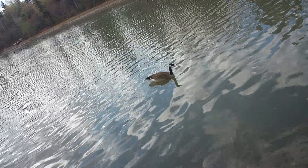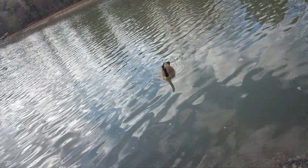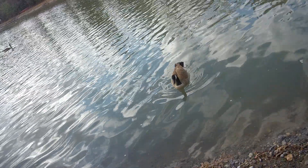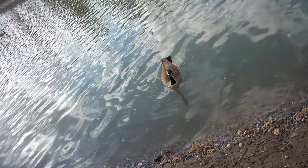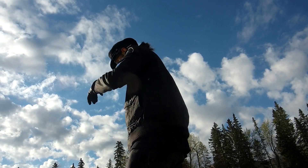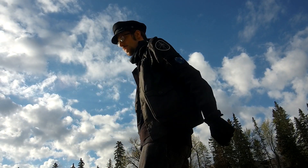I decided to try out this boating lagoon down at the park full of geese, because people on boats drop stuff all the time, so let's see what I can find. It actually took me a few times to get a proper casting technique going, like throwing the magnet out into the water, but I eventually got there.